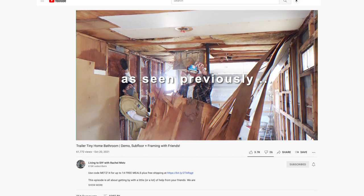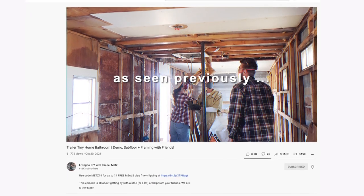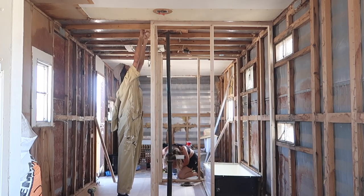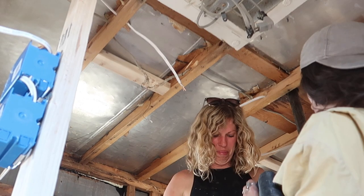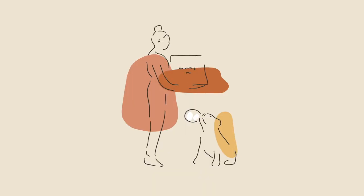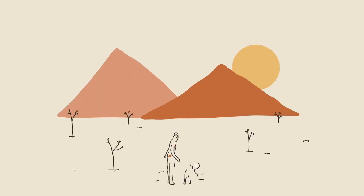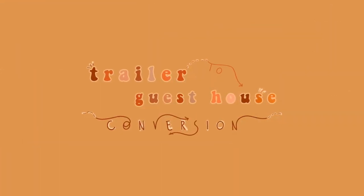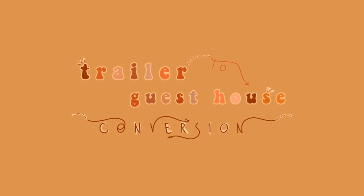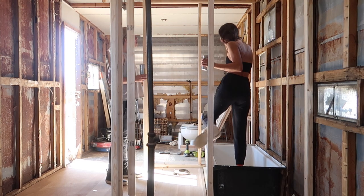Last week we got some help from Mr. Mike and Miss Jade with demo, subfloor, and rough framing. Today I'm going to get some help from Lindsay for rough-in of plumbing and electrical, and I'm going to be installing a window that is just way too gorgeous to not. There are two more episodes of handling the stuff behind the walls before we can start putting the walls on and designing, but I really couldn't be more stoked to thoroughly involve the humans that I love the most through this process.